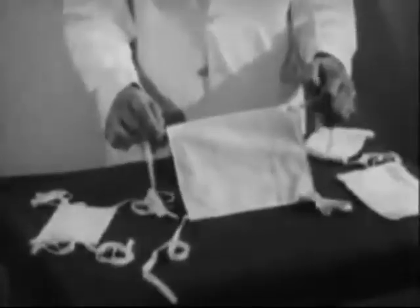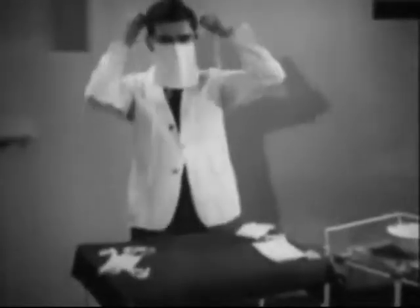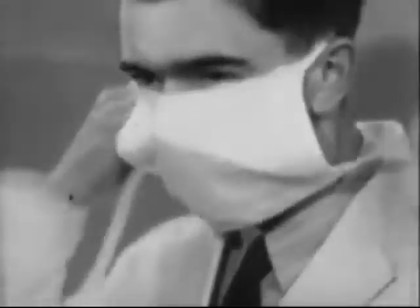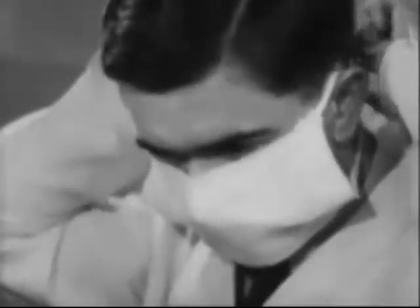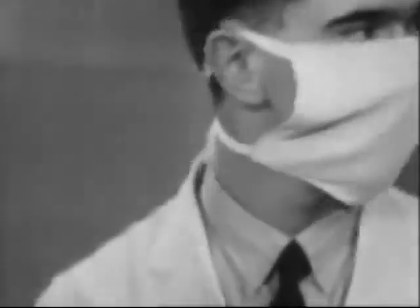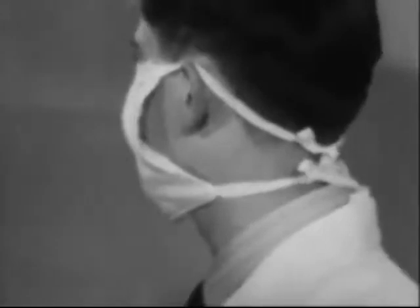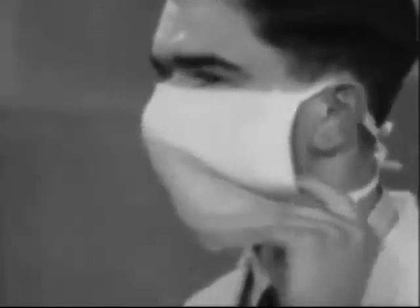But you'll meet many other shapes too during your training. For instance, this is very common. It is not so comfortable, and it's not quite as effective, because of the rather large gap it leaves at the sides.